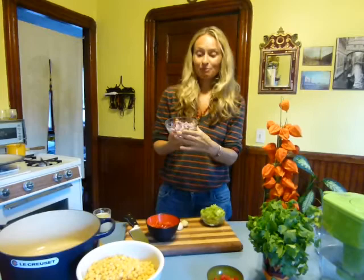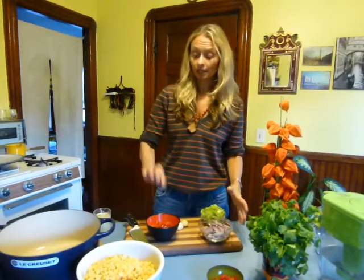Two small onions, chopped finely. I'm making fish and the cat is smelling it. And then I have one red pepper.